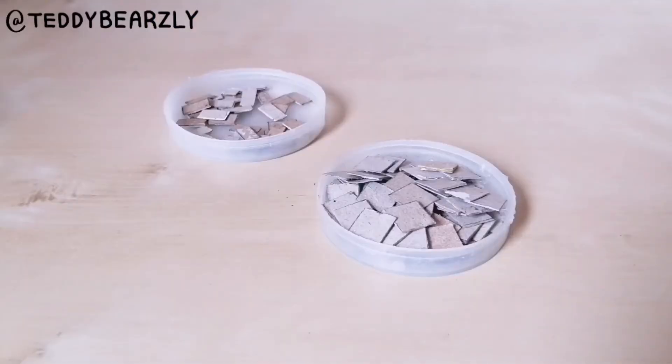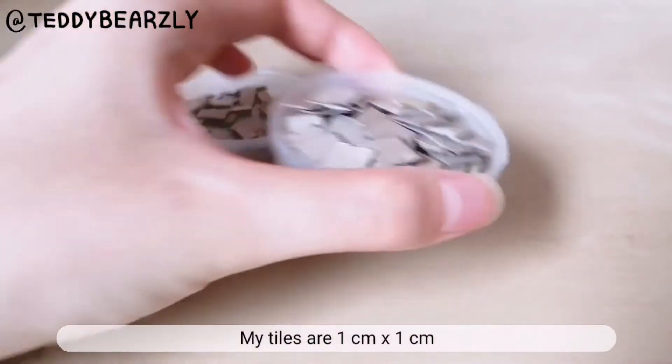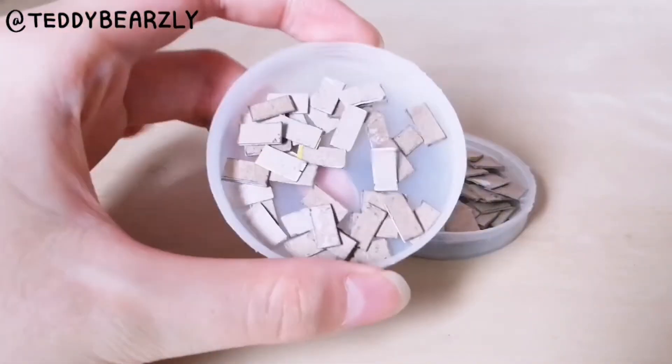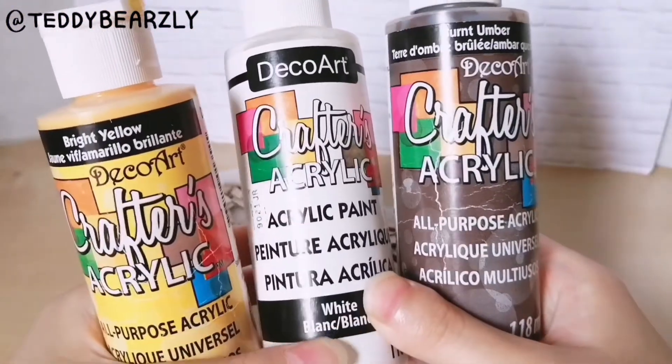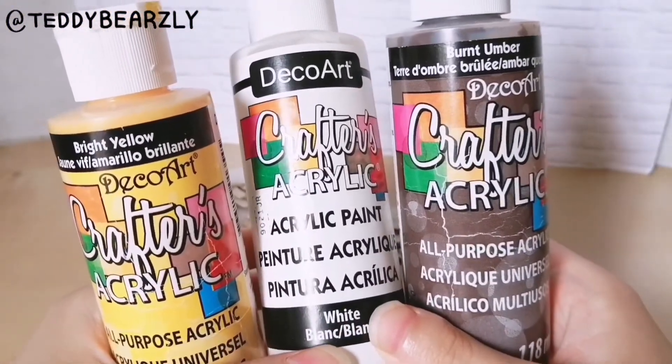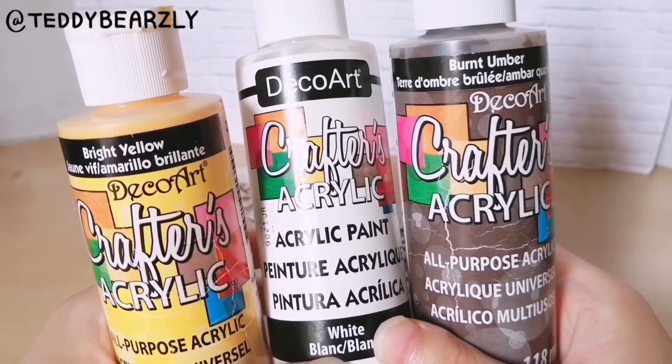While that is drying, I went ahead and started on the tiles. Out of paperboard, I cut out pieces that are one centimeter by one centimeter, along with pieces that are one centimeter by half a centimeter. Next, I'm going to mix some colors together to try and get a nice beige color for my tiles, but you can paint your tiles any color that you want.